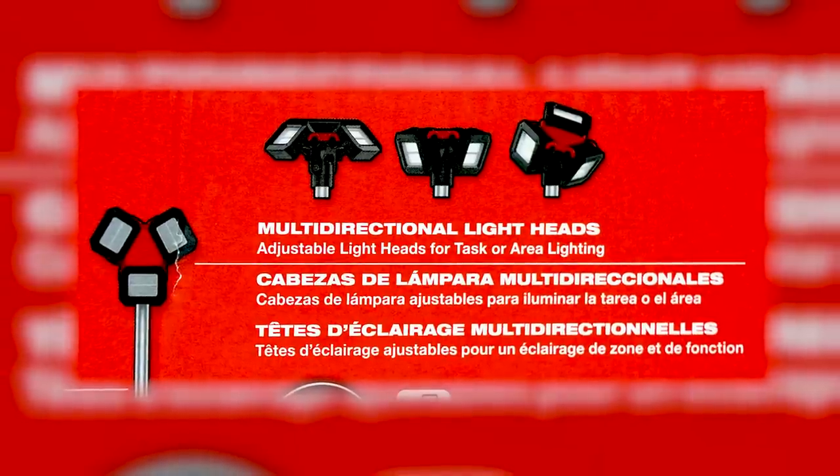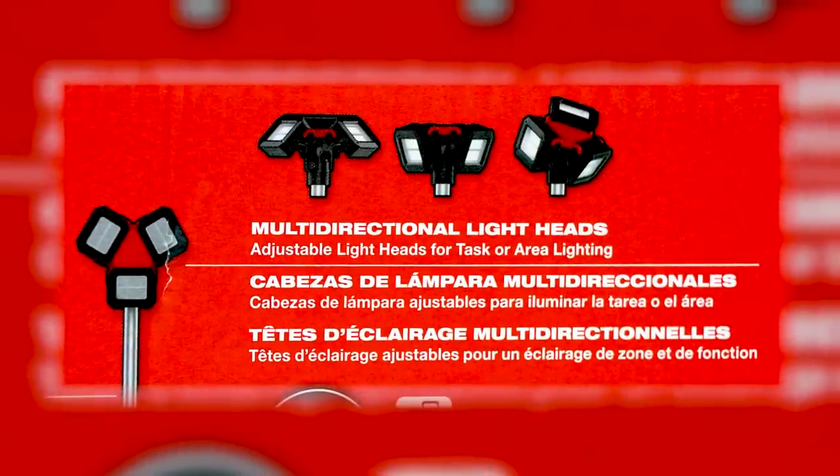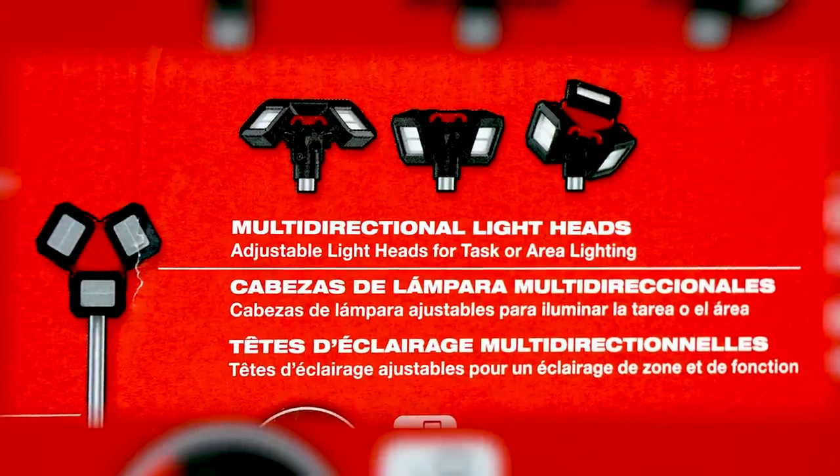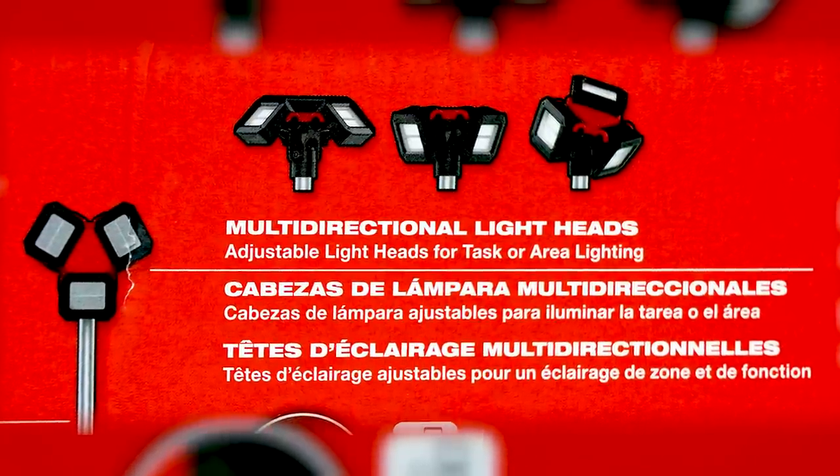It has a multi-directional light head with three independent heads you can point in different directions for better coverage. My older model had a single head that we had to direct in one spot. We had guys on the job site arguing — put the light over here, no put the light over here — everybody wanted the light where they were working.